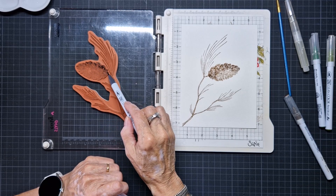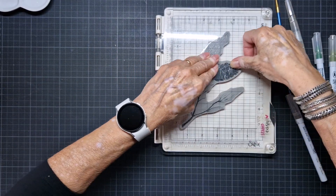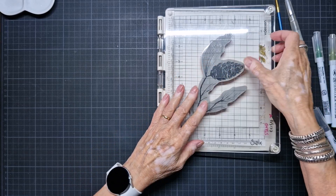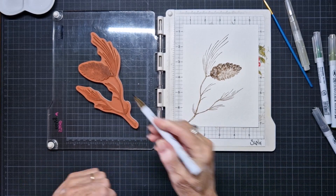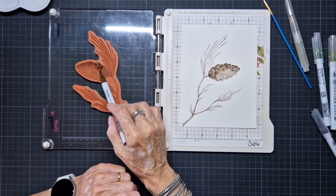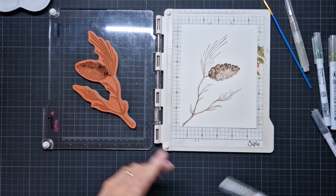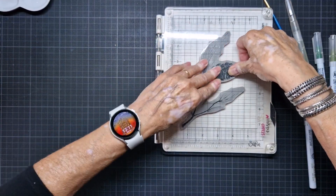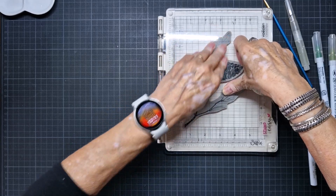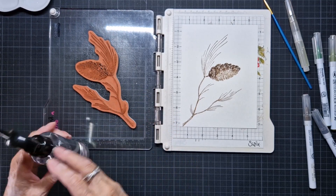Of course I want it a little bit darker here. I hope I'm in the camera frame - yes, you can see it. I want here a little bit darker, and I think it is enough. A little bit of spritzing with water. Yes, now I clean my stamp because I don't need it anymore.